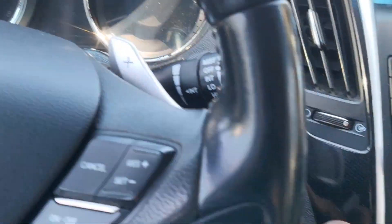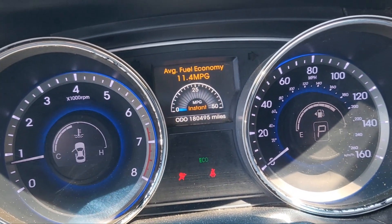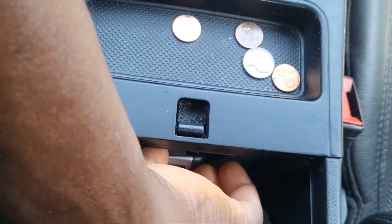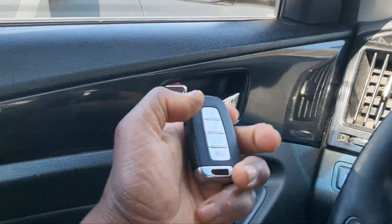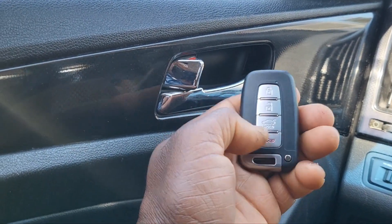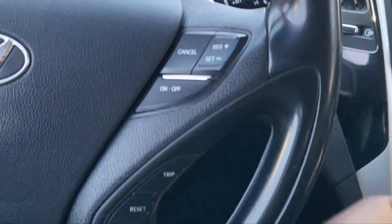Push the button, ignition on, carry start — and that sign disappears. Okay, I'm going to take this one out.